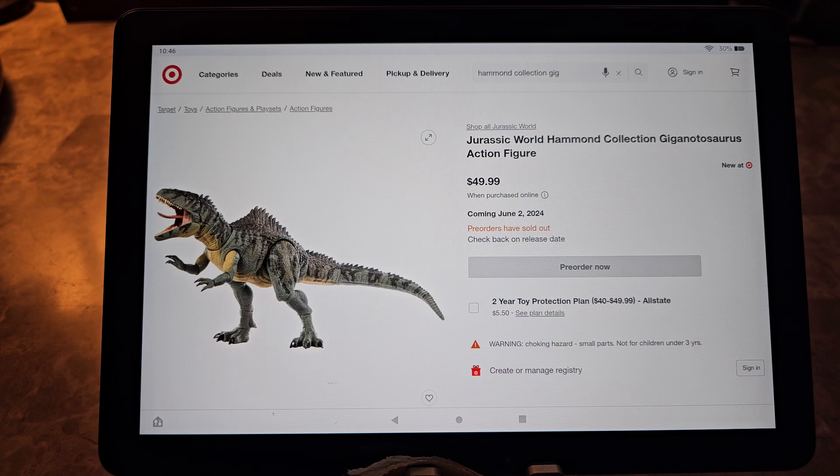Hey, welcome back to the channel — we review anything and everything. Today we're taking a quick advanced preview look at the Hammond Collection Giganotosaurus.